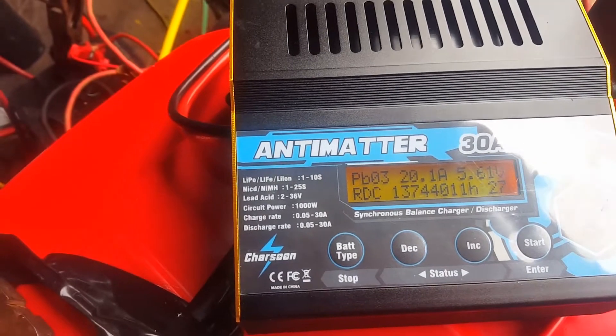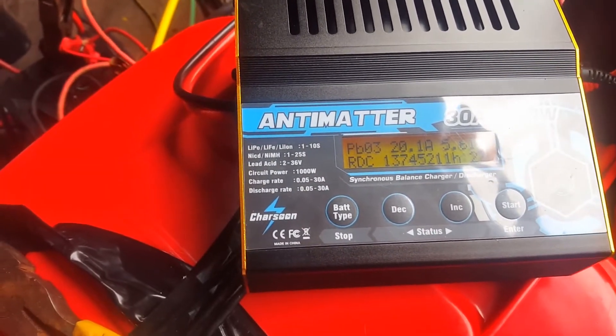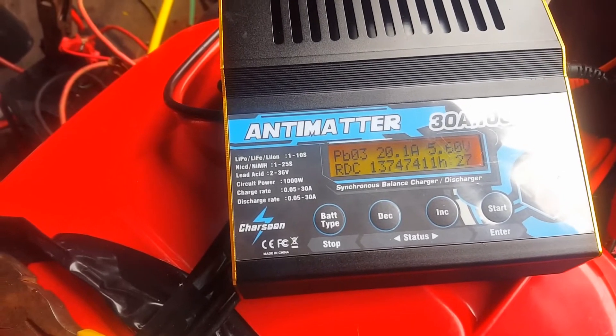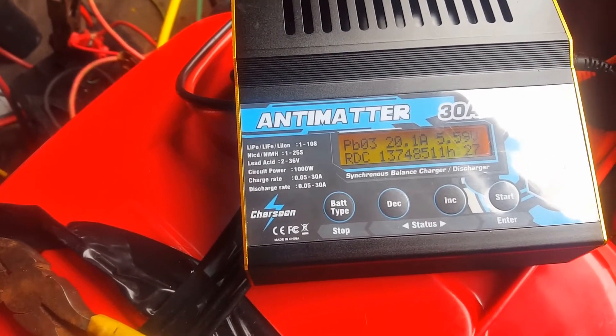That's hilarious — all I did was plug the Milwaukee battery onto the charger and now I can continue discharging it. I didn't think we'd have that much of an issue.